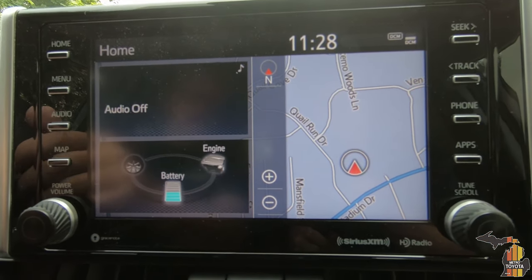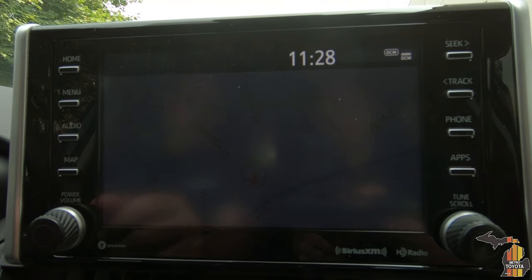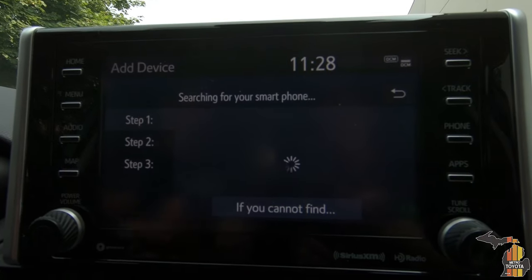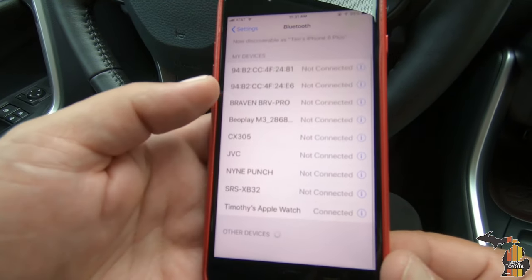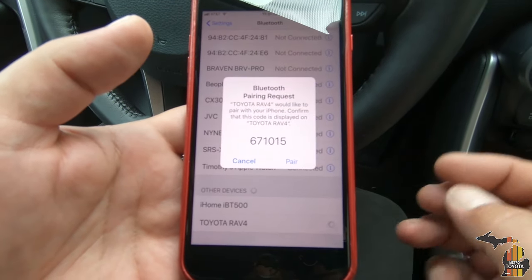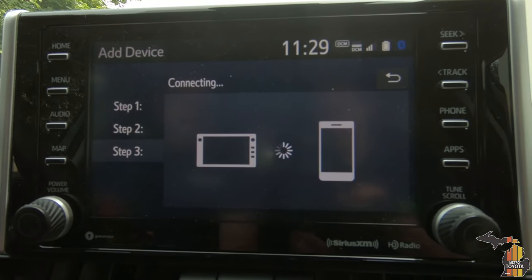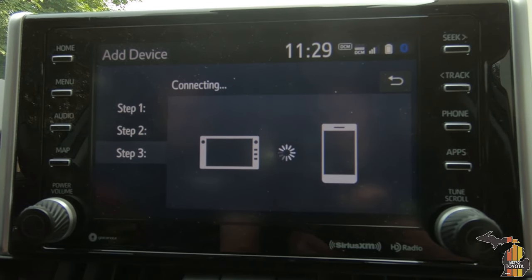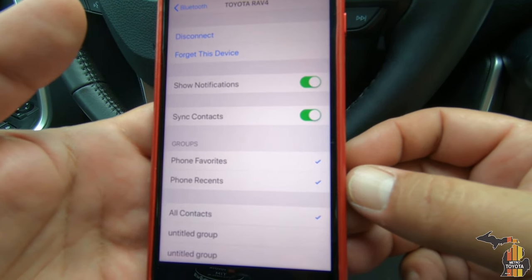To set up Bluetooth in your Entune 3.0 system in a Toyota, you go to Menu, then Setup, then Bluetooth. Nothing's been registered, so you just say yes and it will start looking for a phone. It's going to find Tim's iPhone 8 Plus — I'll click that, and also confirm the pairing on my phone. I'll allow the vehicle to have access to my contacts. I've already got the Entune 3.0 app loaded on my phone; if I didn't, it would ask to download it. And my phone is now connected.